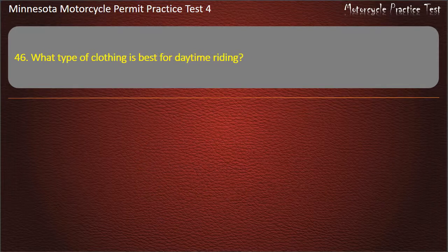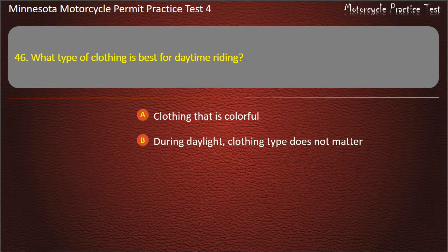Question 46: What type of clothing is best for daytime riding? A) Clothing that is colorful, B) During daylight, clothing type does not matter, C) Leather clothing, D) Fluorescent clothing. Answer: Fluorescent clothing.